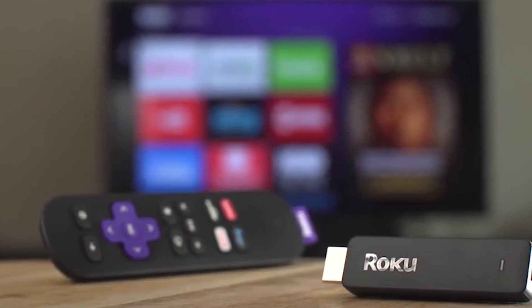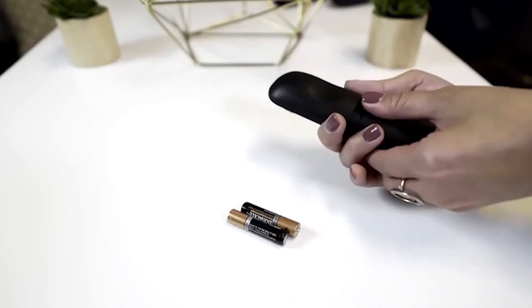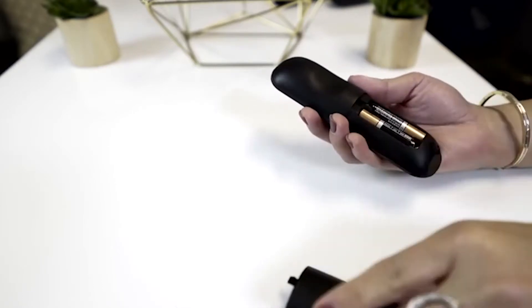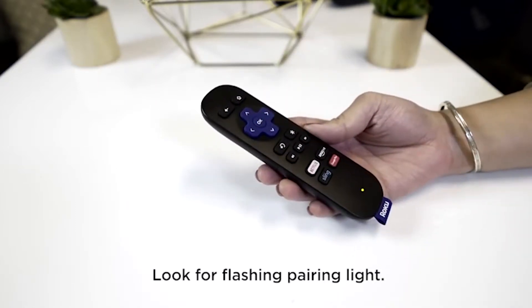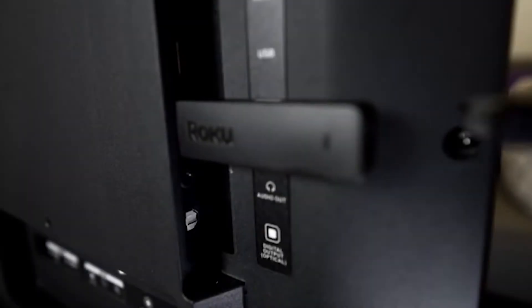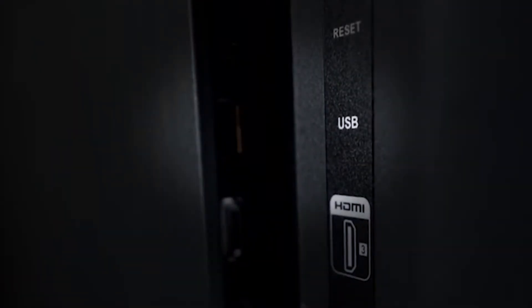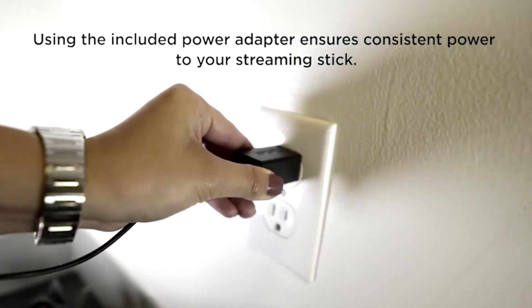Let's power up your Roku Streaming Stick and remote. First, insert the included batteries — a light on the front of your remote will start flashing, signaling it's ready to pair. If there's no light, try a fresh set of batteries. Next, connect one end of the power port into the stick, and the other end into either a TV USB port or directly into a wall outlet using the included AC adapter.